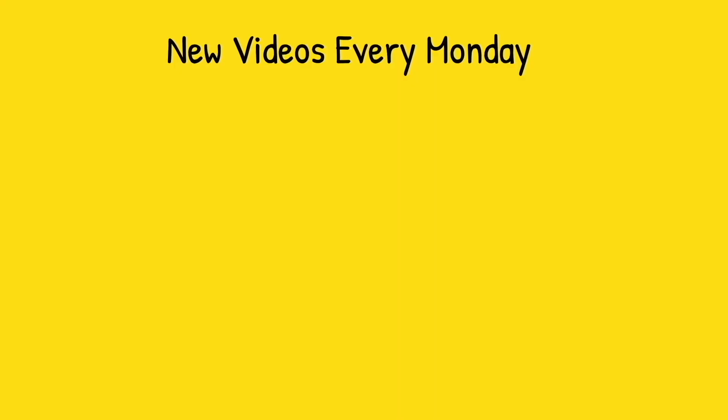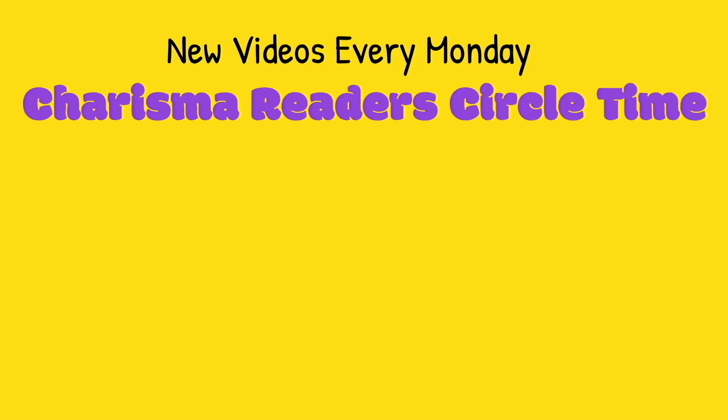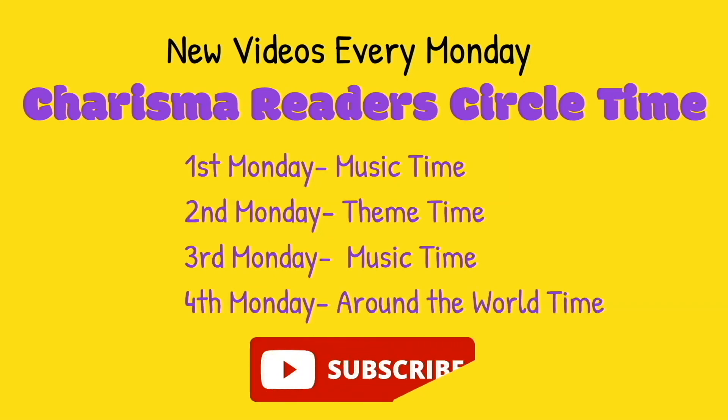New videos are posted every Monday on Charisma Reader Circle Time. First Monday of the month is Music Time. Second Monday is Theme Time. Third Monday is Music Time again. And fourth is Around the World Time. Please subscribe to follow all of them in the right sequence. Kindly like and share with your friends. Thanks for watching.